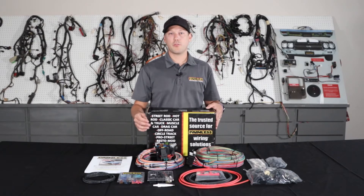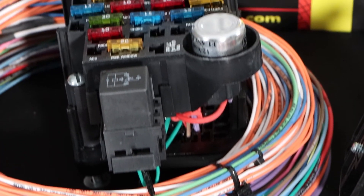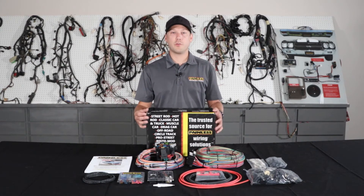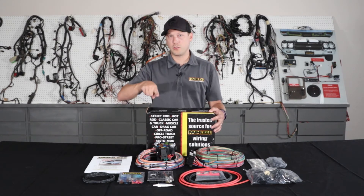With the Pro Series line, we offer an 11-fuse 23 circuit or an 18-fuse 25 circuit option, so if you're doing power windows or power locks, we have the bigger fuse block. We offer it with a grommet pass-through, and we also offer it with the bulkhead connector that GM used in '68 and up vehicles. There's also a pickup version with a bulkhead that passes all the tail harness wiring through the bulkhead so it goes along the frame.